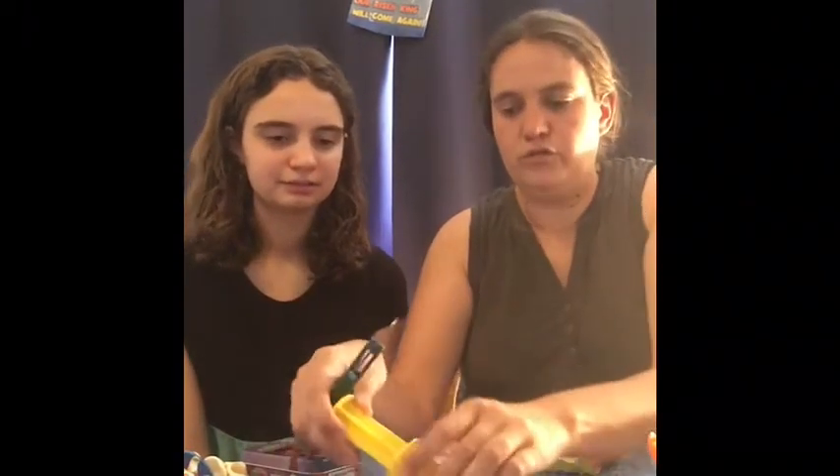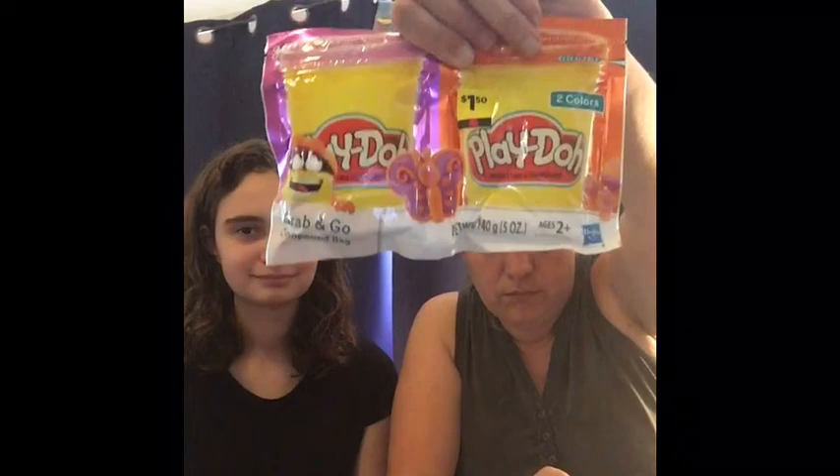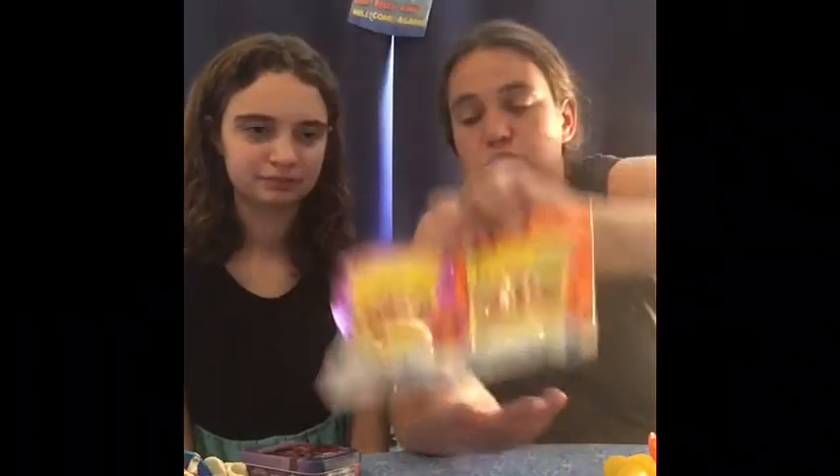And then Play-Doh. What two to four year old wouldn't love Play-Doh? We got a set of Play-Doh toys and we divided them up. He got a pizza cutter and this thing that makes little holes — it has little holes like polka dots. We got this Play-Doh for $1.50 from Dollar General. We really like it because it fits in the box nicely. The round tubs like the picture kind get complicated to fit stuff around them, so we like to get these.